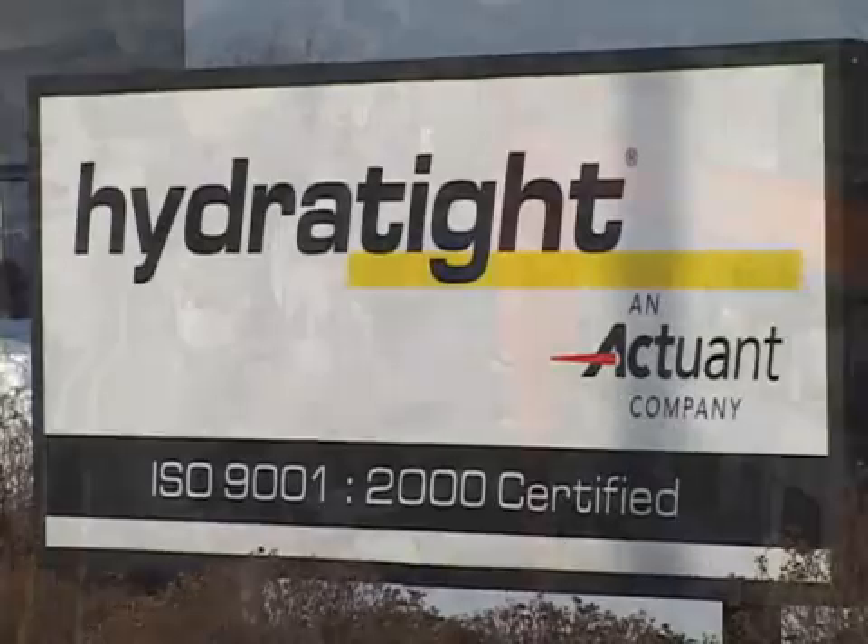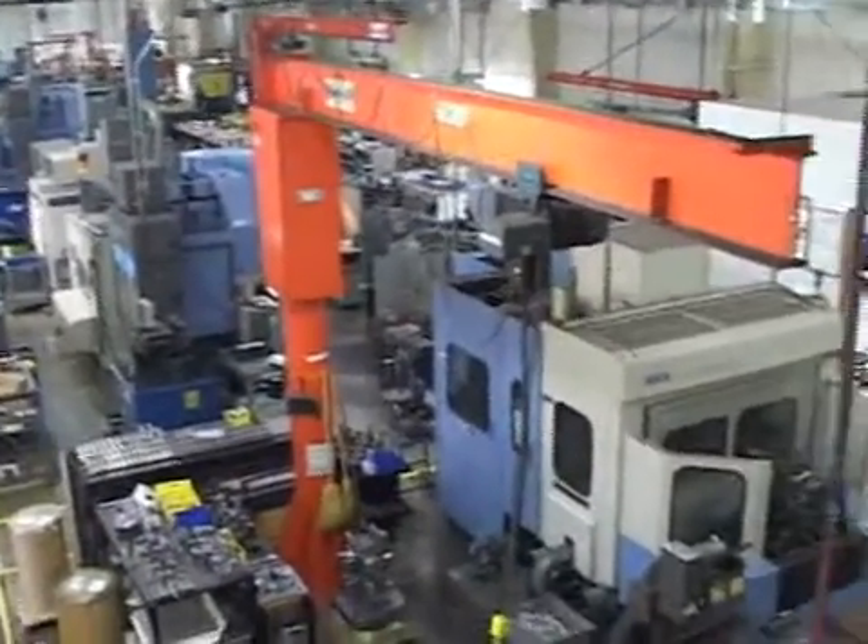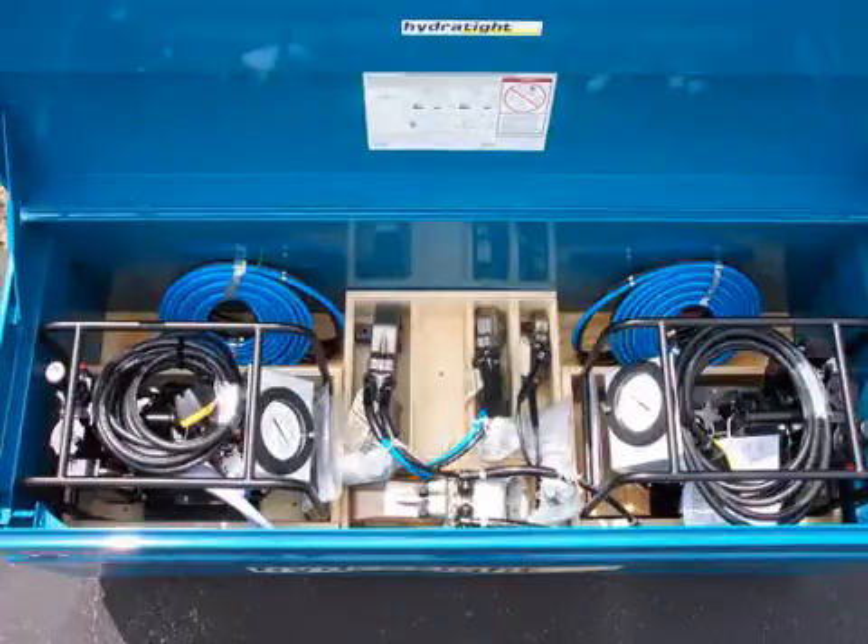ISO-certified Hydratite manufacturers in Antigo, Wisconsin. RSL Torque Wrench kits can be customized for your exact bolting requirements.